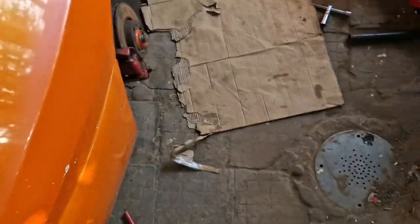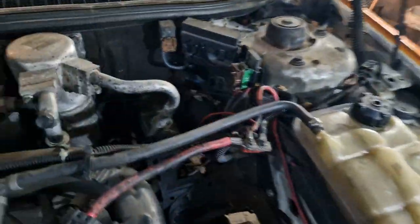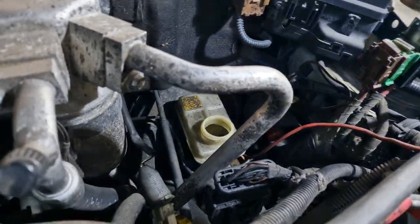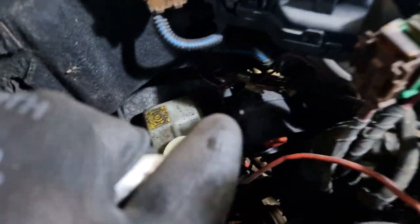So it took us just 30 seconds to find out what the problem was. Now we've commenced attempting to remove the brake booster attachment because all four brake lines go into this thing, so we need to remove it.